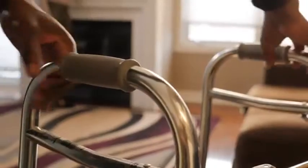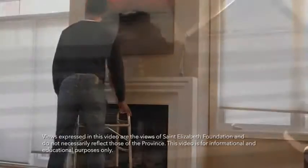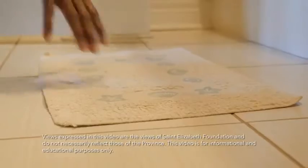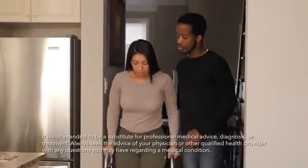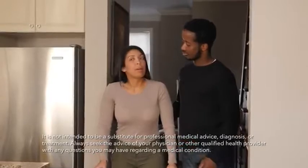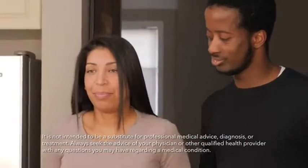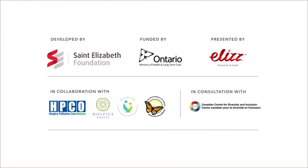The best thing you can do to help support someone who needs a walker is to encourage and remind them to use it at all times, and make sure pathways are clear with no clutter or area rugs in the way. Helping the person you're caring for use a walker properly will help them stay free from falls and prevent pain and possible hospital stays. For more videos made to help caregivers, visit our channel.